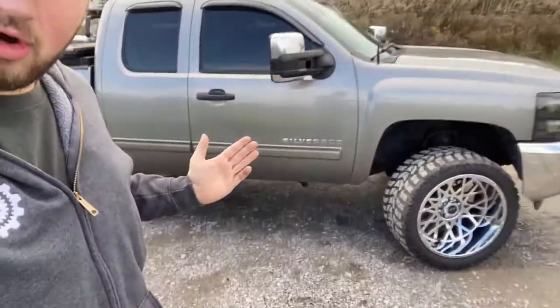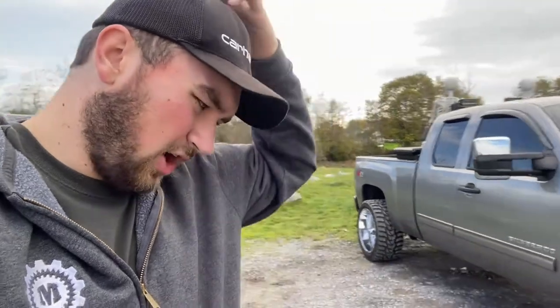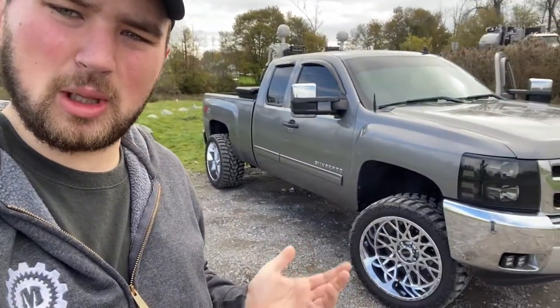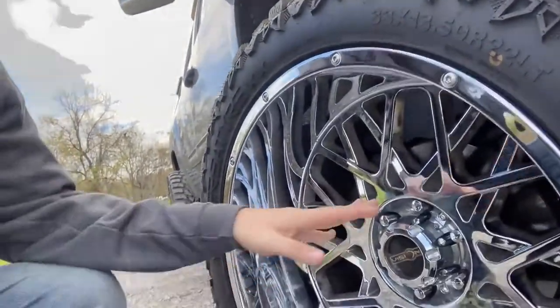I realized I forgot one thing — I told you the sizes but I didn't tell you the finishes. These come in chrome obviously; they come with a matte black barrel with gray spokes; they come in full matte black; and I believe full gray. The colors I've seen on them are all matte, so you'd have to be into the matte color finish. The only glossy one is chrome. They also come with the matte black barrel and gray spokes, or all matte black.